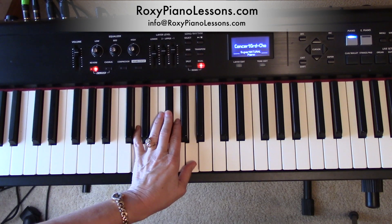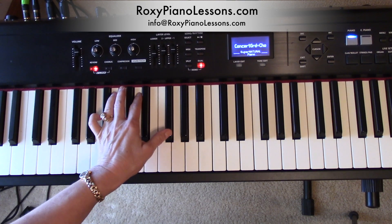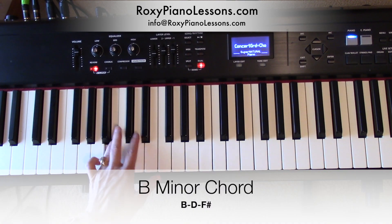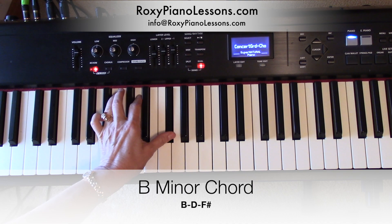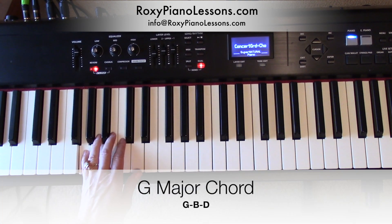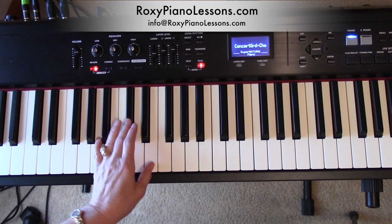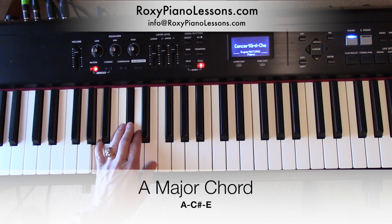I play it with fingering 5, 3, 1. Then it goes to a B minor chord, which is B, D, F sharp. To G, which is G, B, D. And then to A — A, C sharp, E.